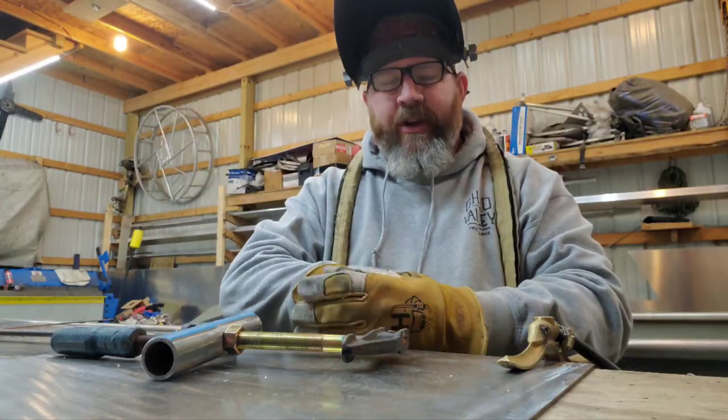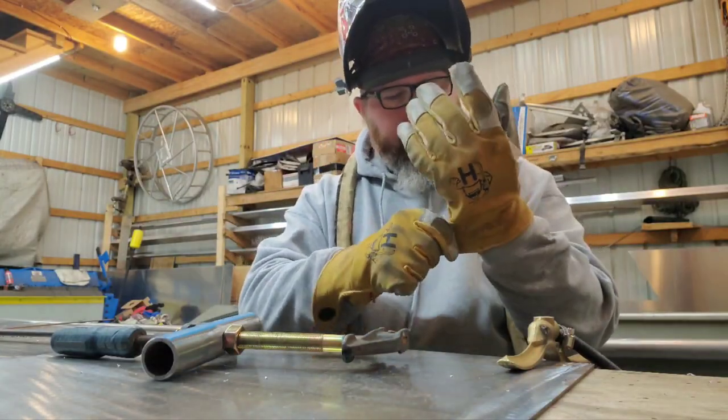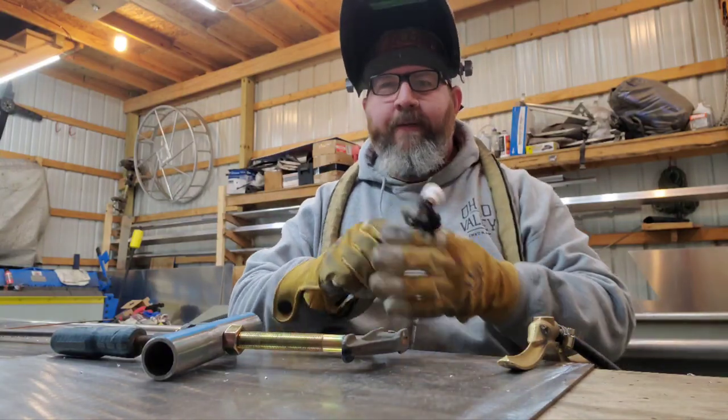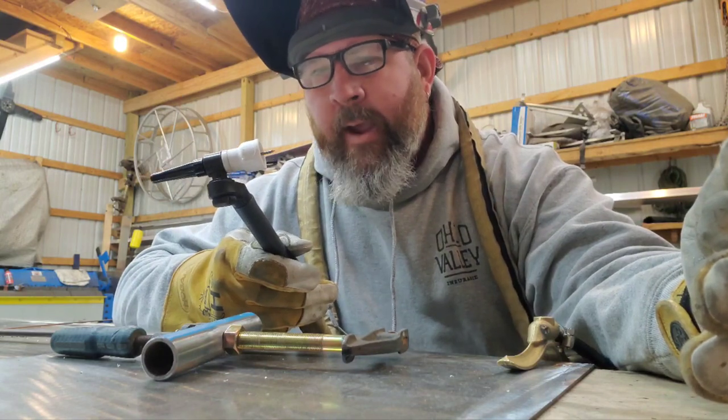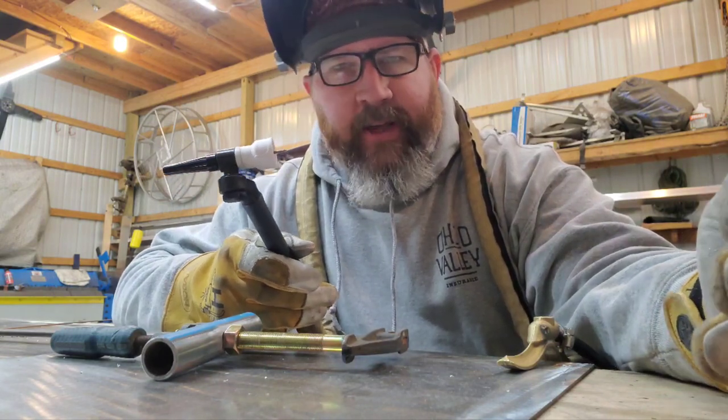We switched our machine over to DC. I've upgraded to a number 12 Furick cup and a 3/32 tungsten sharpened to a point.